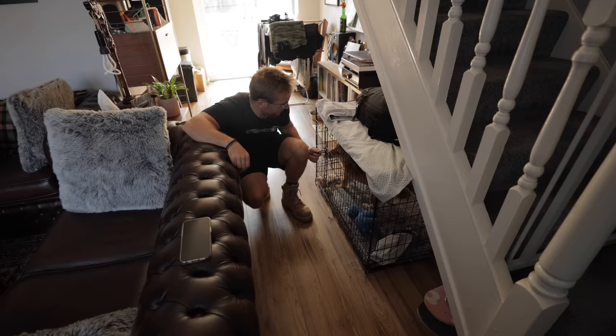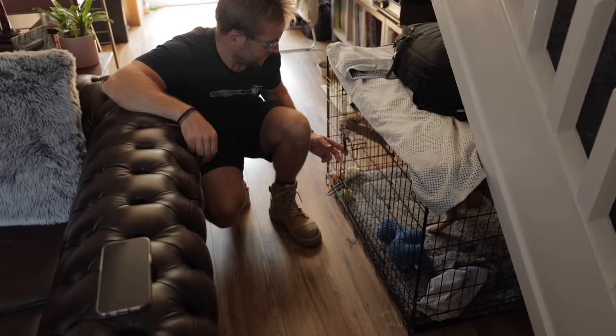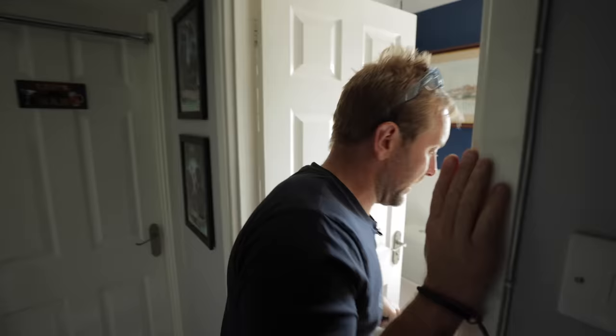No jumping up though, otherwise you go back in. I'm leaving you in there until we finish — once we've finished I'll let you out, all right? Right, let's go upstairs and check out this job.